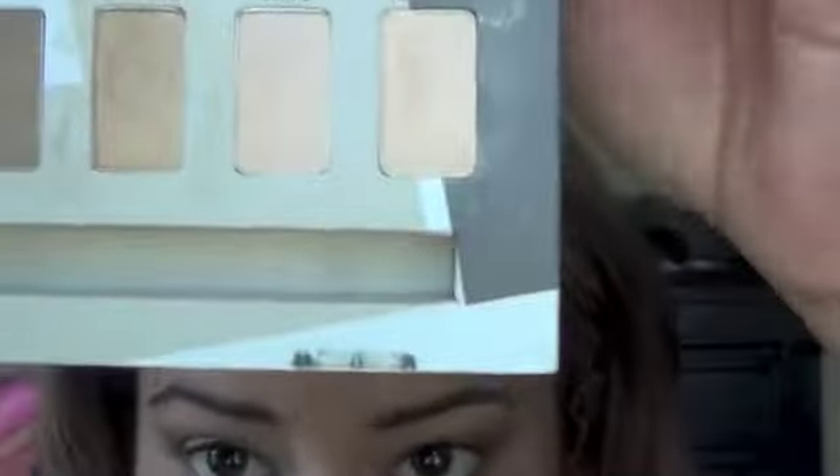Alright, so this is what it looks like. I'm going to go in with the pencil brush into the Bare palette. I'm just going to use this highlight that I really like — I'm using Approach, but you can use any color you like — to pop it on the inner corner of your eye. I'm also going to use that same color Approach as a highlight on my brow bone, and then reapply it right on the inner corner. And this is what it looks like once all of that's done.